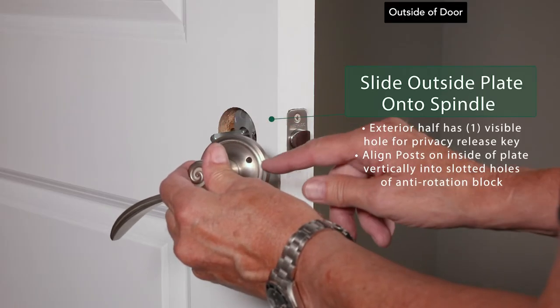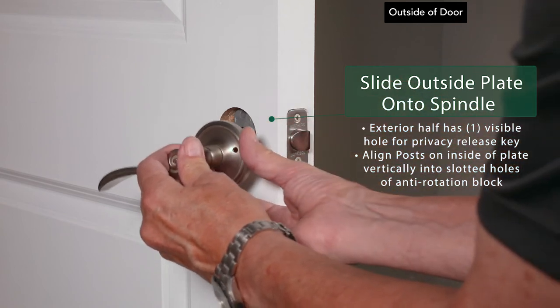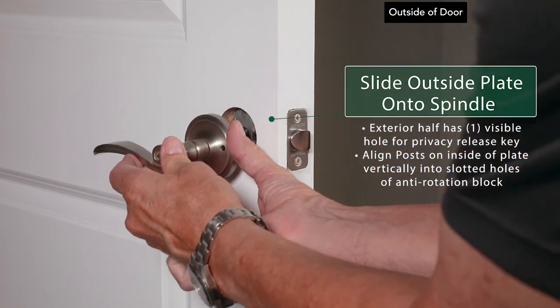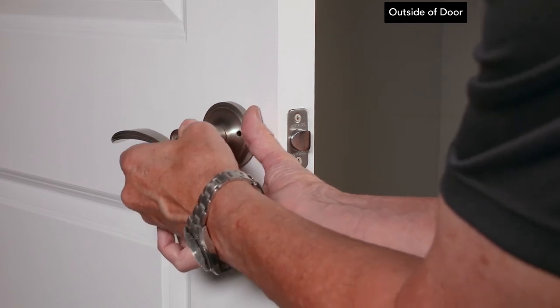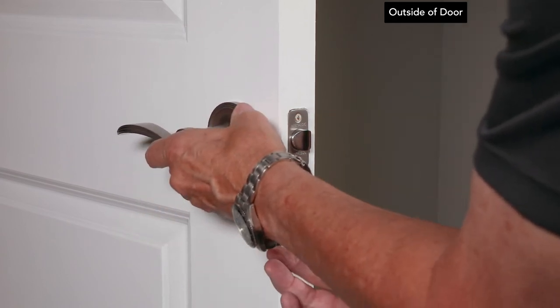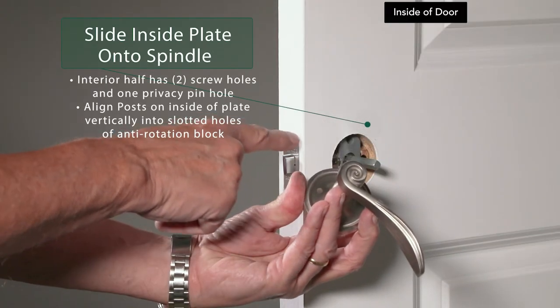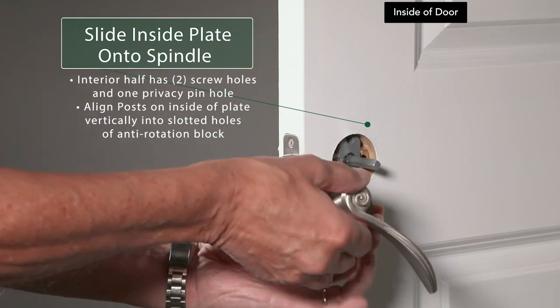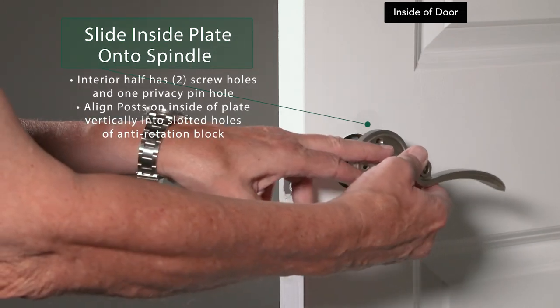Install the exterior half by sliding it onto the spindle. For privacy sets, the exterior half has one visible hole for the privacy release key — make sure the privacy release hole is adjacent to the door's edge. There is also one hole for the privacy pin in addition to the two screw holes for mounting. Make sure the privacy pin hole is adjacent to the door's edge.